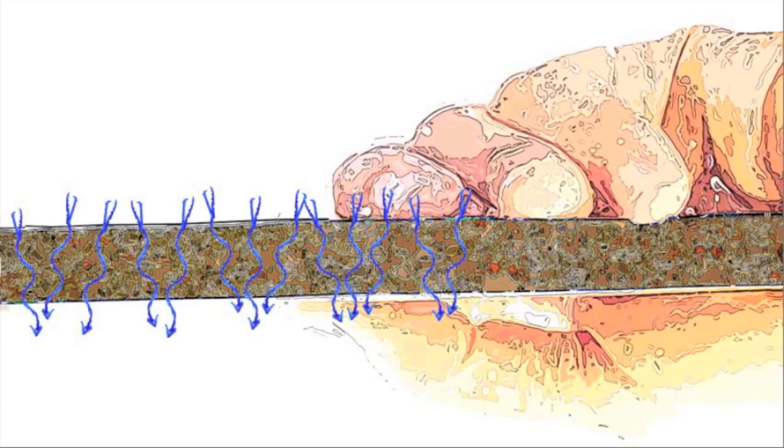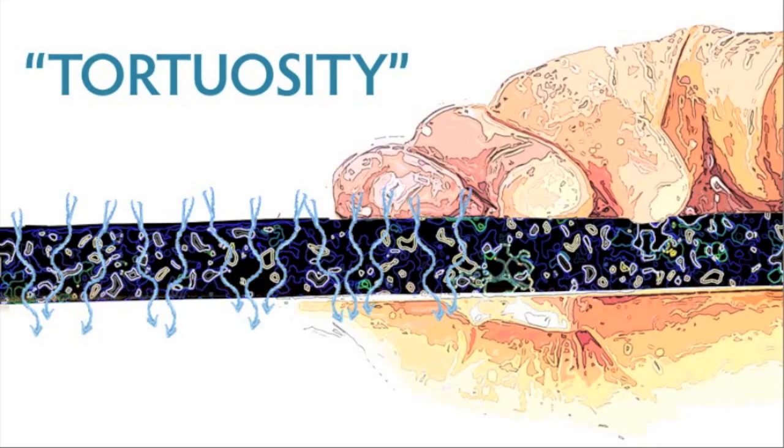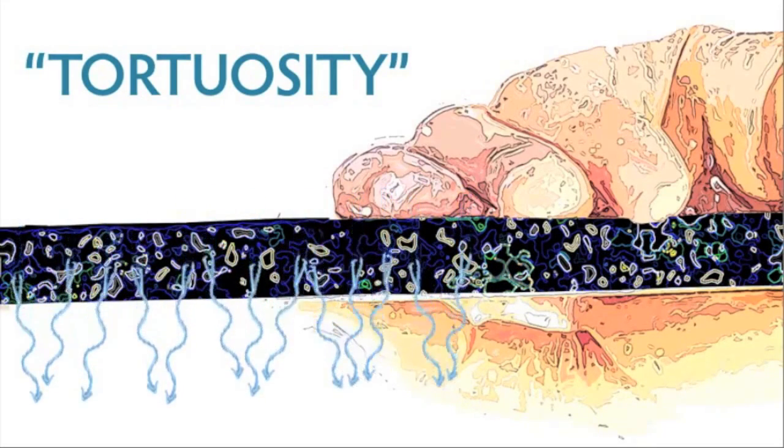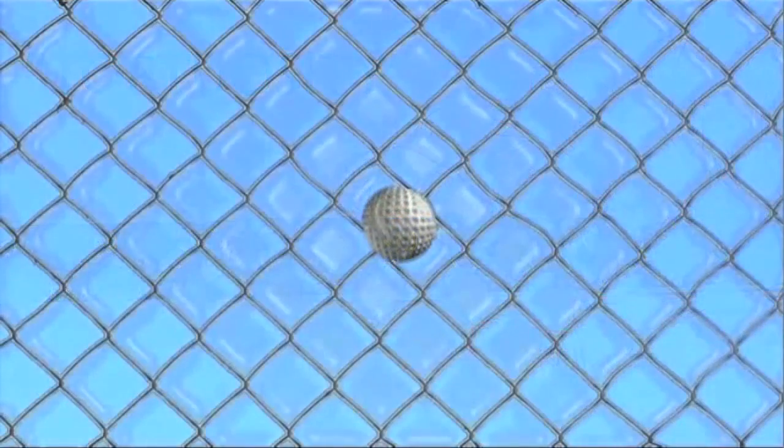The cracks are even smaller than the pores and are jagged, not smooth, providing even more obstacles for the bacteria as they pass through the filter wall. It's like driving a golf ball through a chain link fence — with luck, you might be able to get the ball through the fence, sometimes.